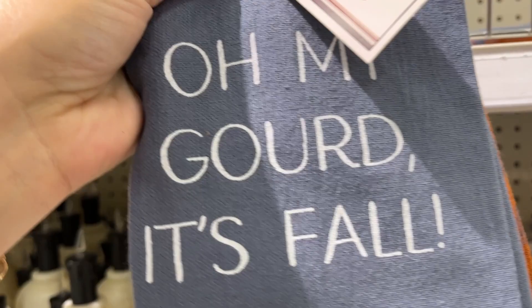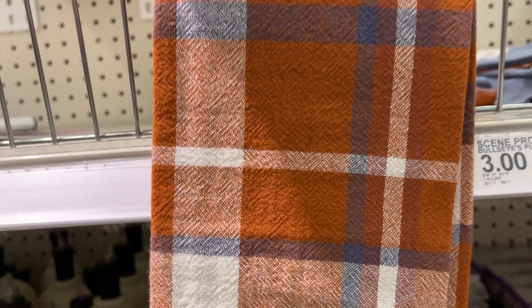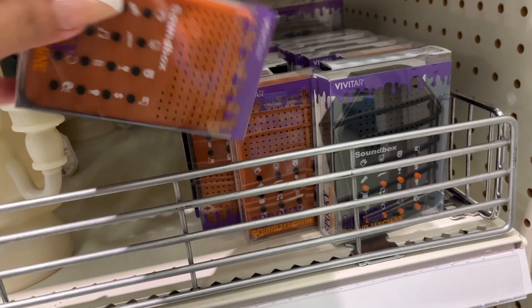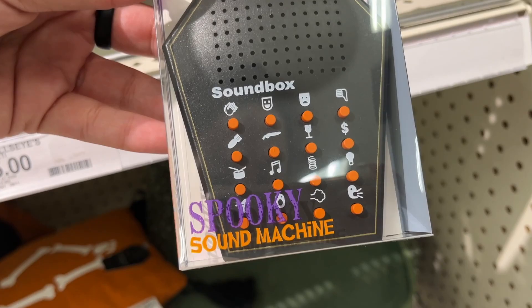Up here we have three dollar dish towels. The blue one and the orange one — the blue matches so nicely with the solid blue. Super nice set if you're going with blue this fall. Three dollars. And here's a spooky sound machine — five dollars. There are two options for that, both five dollars.